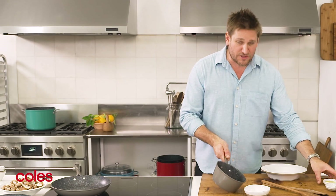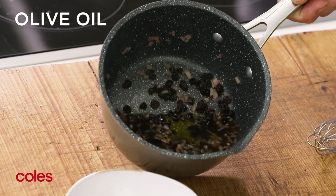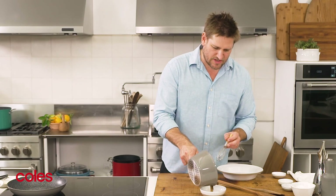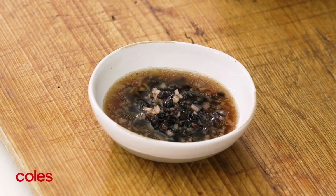Just before I spoon it into that bowl, I'm going to combine a little bit of olive oil — just a tablespoon or two — and a little bit of salt. Give it a quick whisk, and that's it. Your dressing is done. You just leave that at room temperature; the flavours will get better and better.